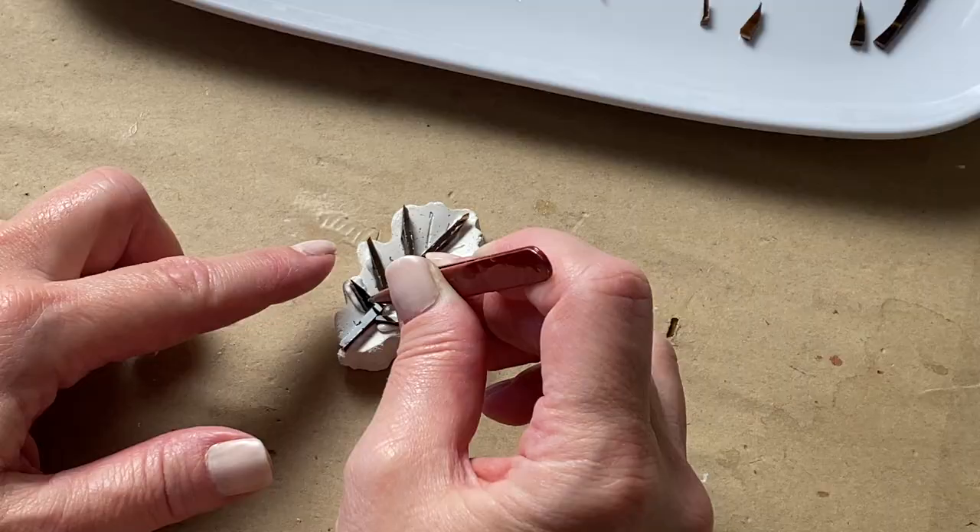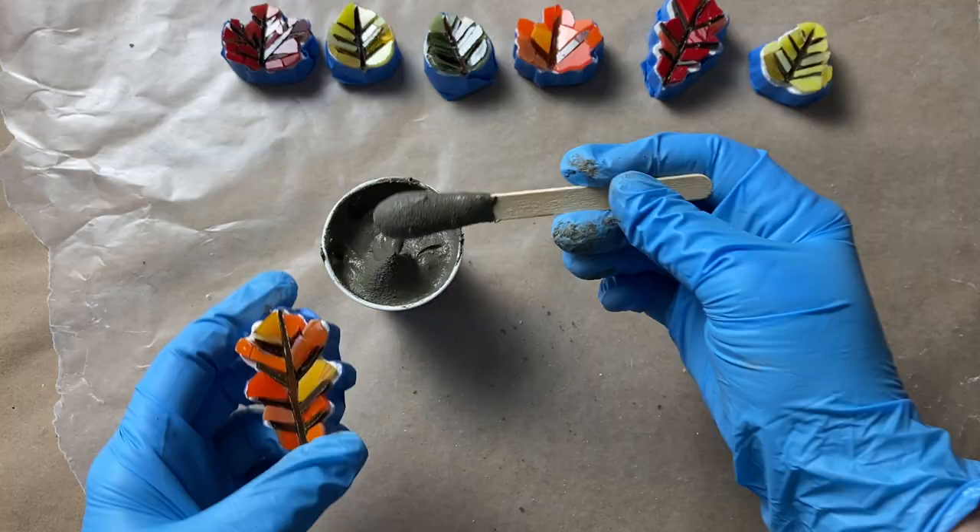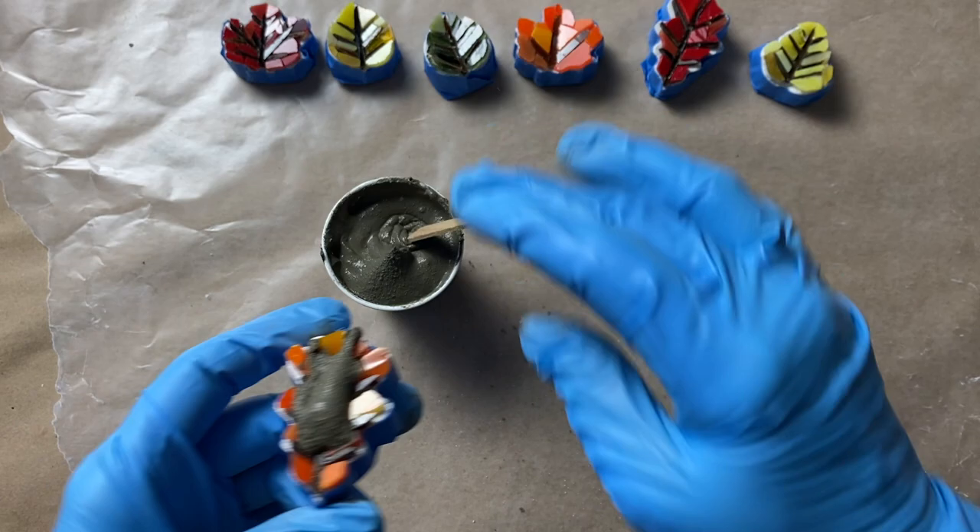In today's video I'll talk about how I created the substrates and I'll also show you how I tiled and grouted them, which will make it easier for you. We've got a lot to cover, so let's get started.